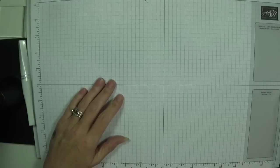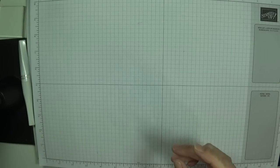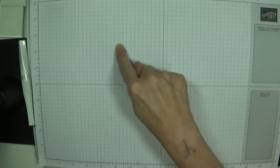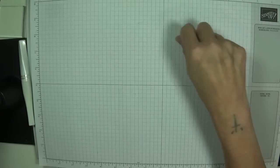Hey Stampers, Gainer again and I'm coming back with a simple sketch Sunday. I haven't taken a picture of the sketch, so what I'll do is show you my card. It's a scalloped edge down one side with a circle which has been chopped off, two banners, a stash across the top and a flower.